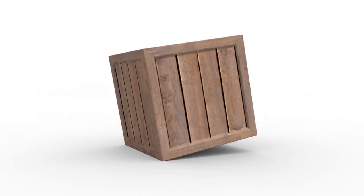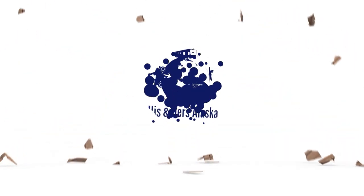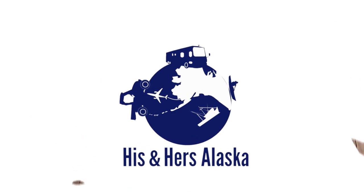Hello! We're Ben and Rebecca with His and Hers Alaska and today we're going to show you how we make boondocking coffee. You might wonder what's special about our boondocking coffee. Really, it's not about the coffee — it's how we make it, and it's without electricity.